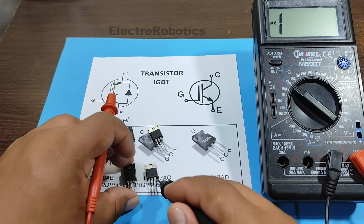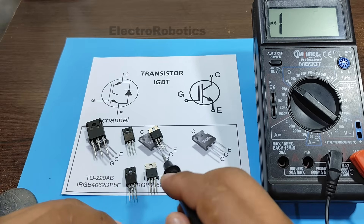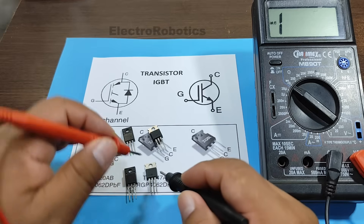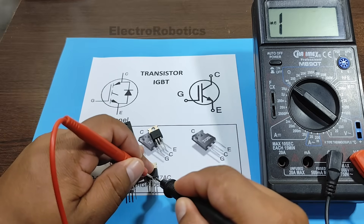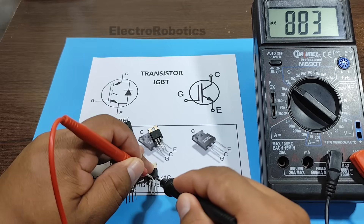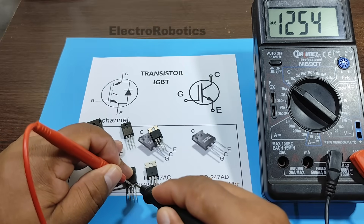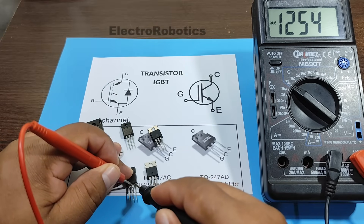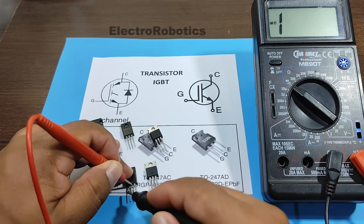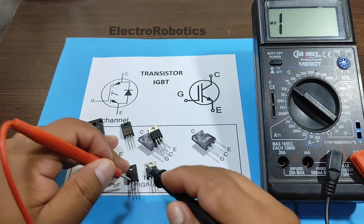Now let's check the status of these two transistors which are supposedly in poor condition. First, between the emitter and collector — negative emitter and positive collector. As you can see, there's a short circuit. Now let's test this one. This one doesn't seem to be damaged; it seems the transistor is activated. To deactivate the transistor, we place a negative terminal on the gate and measure again — and nothing. It means there's a defect.